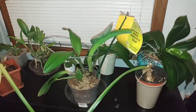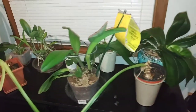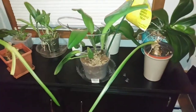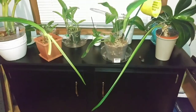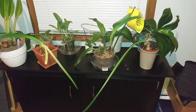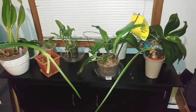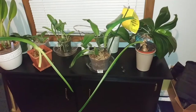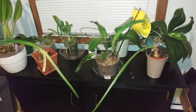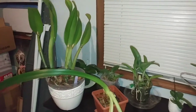Hi guys, it's Jen here. Tonight I just wanted to show you guys that I did get a little bit of a new setup at my house. My boyfriend's sister and brother-in-law had this fish tank stand that wasn't really good for their tank — it was wobbling, they have kids, and they were worried about it falling over. So they were going to toss it out and I said I'll take it — it'll be perfect for my orchids.